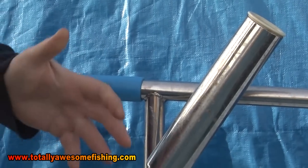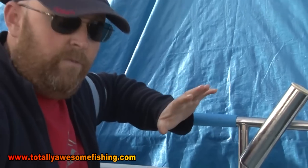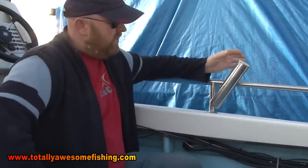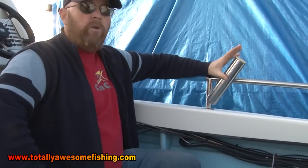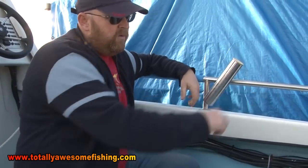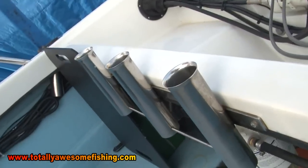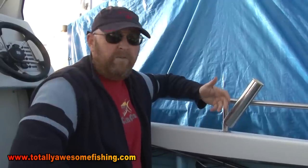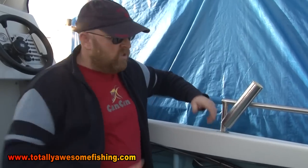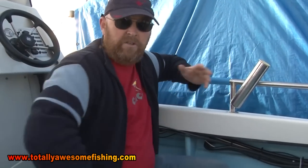The rod holders I prefer are these strong stainless ones. I know a lot of people fit the plastic ones, but I've had a few fish that would have ripped those straight off without a shadow of a doubt. These are nice and strong and also adjustable, so if I don't like the angle I can angle it out slightly. The flush-mounted ones are also a type I prefer - you can put your rod in while you're travelling and I've never had a rod bounce out yet. If you want to use a little lanyard, even better. I like to sit back here on my seat box with a rod there, there, and there - everything's out of the way and I can fish comfortably.